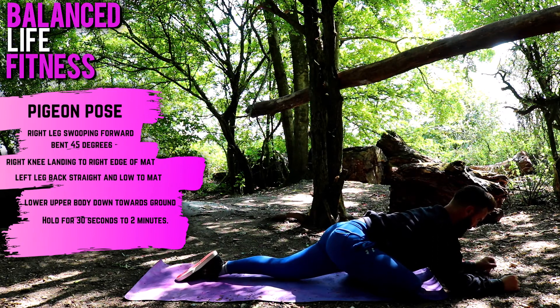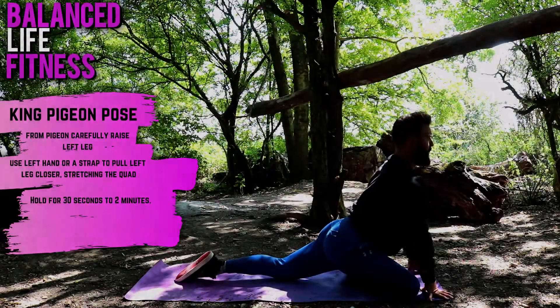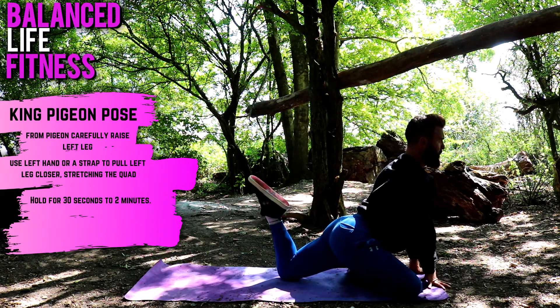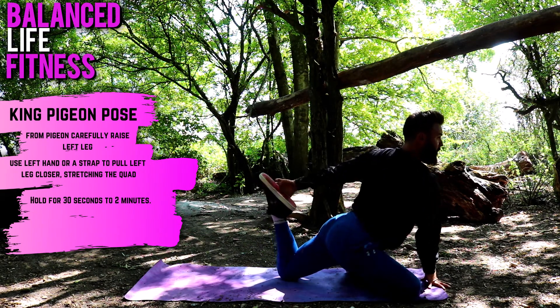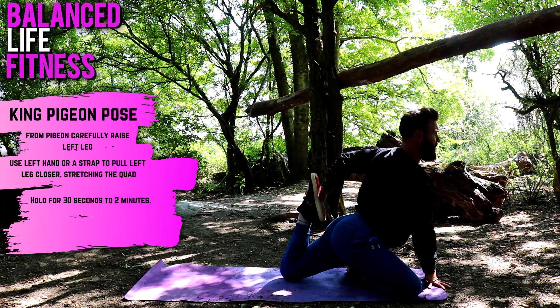Pigeon pose can become king pigeon pose — great for the quad muscle. From your pigeon position, bring your left leg heel towards you, hold on to that left foot, and slowly begin pulling. If you find that too hard, just lie on your side to stretch the quad out instead.